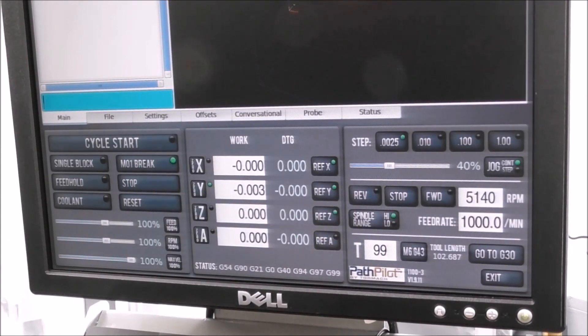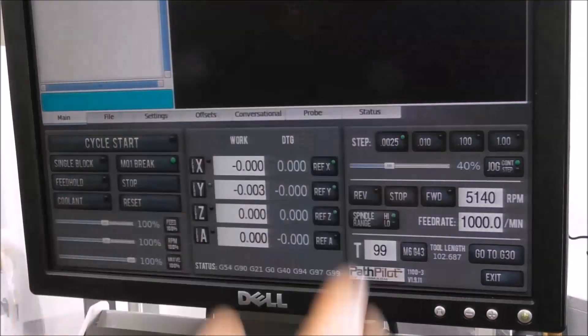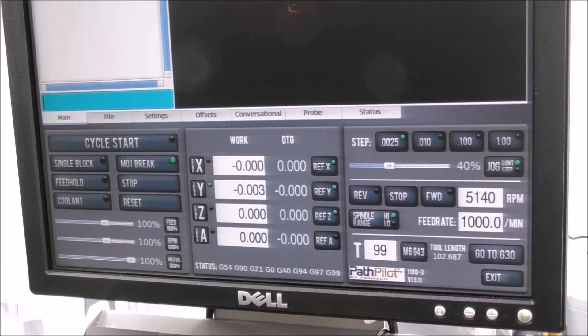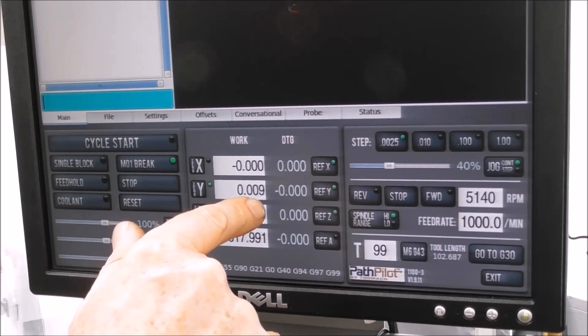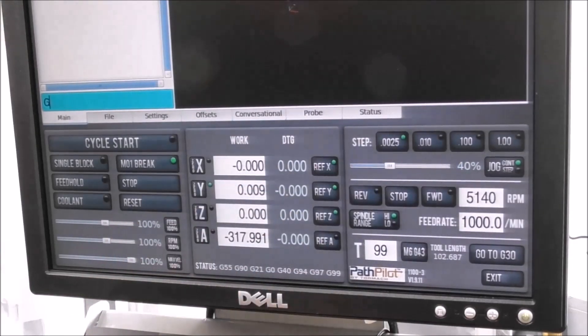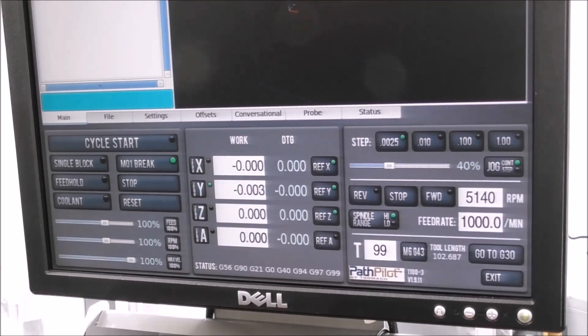There are a whole lot of variables but it's pretty good. In G54 we're 3 microns negative — that's about a tenth of a thou. G55 we are 9 microns positive — that's less than half a thou. G56 again is 3 microns negative. So it's very close considering all the variables with the dividing head, the backlash, the probe, and the concentricity of the part. It's obviously very accurate for workshop purposes — really good.